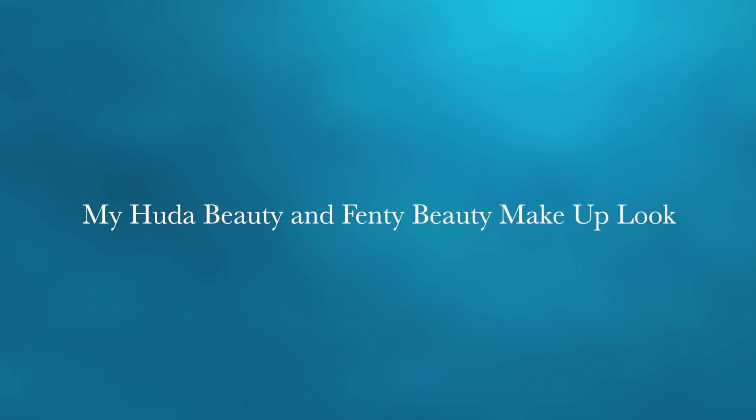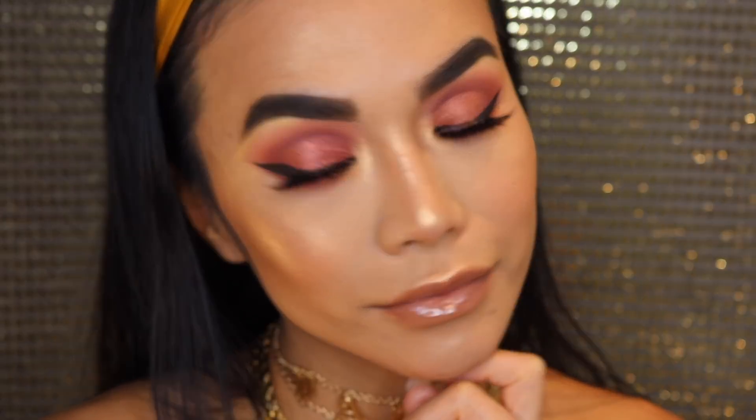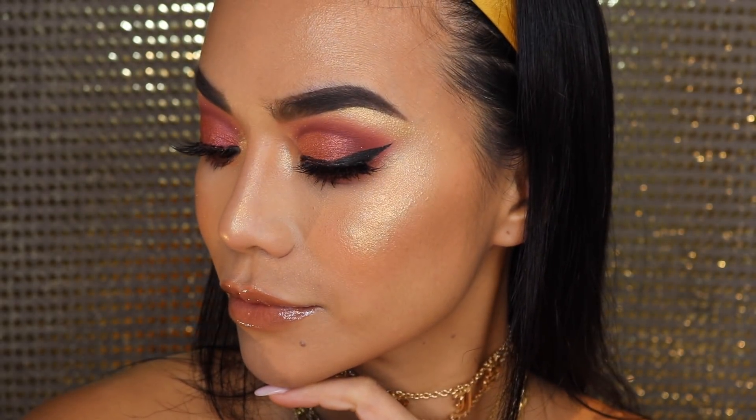Hey you guys! Welcome back again to my makeup channel. I am inspired by Huda Beauty's Desert Dusk Rose Palette and also Fenty Beauty's Soft Matte Foundation as well as her Kilowatt Highlighters with this look. I really hope you guys are going to have so much fun.